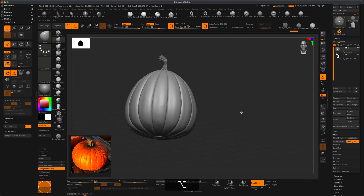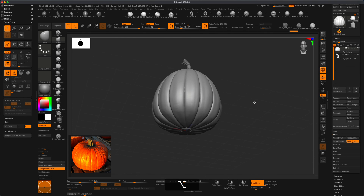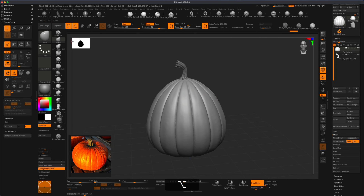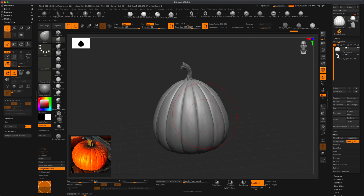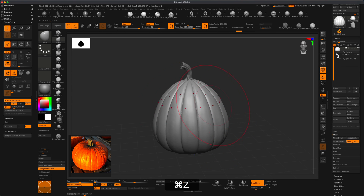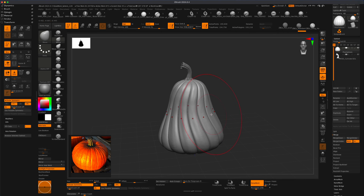Now we have this beautiful pumpkin that we can start carving. In our next video, let's go ahead and carve this and maybe hollow it out and do something super fun. But I just want to show you how quickly you can create a pumpkin here in ZBrush. Let's grab our Move brush, make it kind of large, press X. Looking at this reference, I can make this a little bit larger and very easily change the shapes to whatever you like by using Move and a large brush.